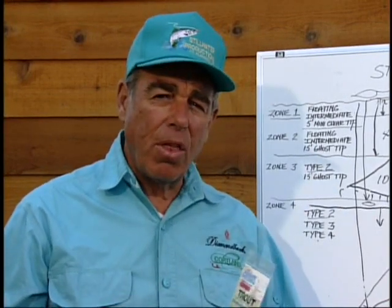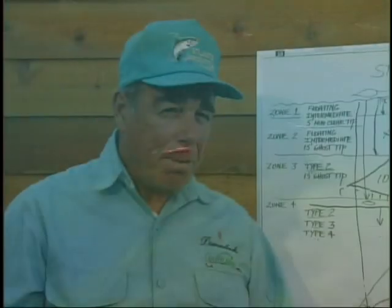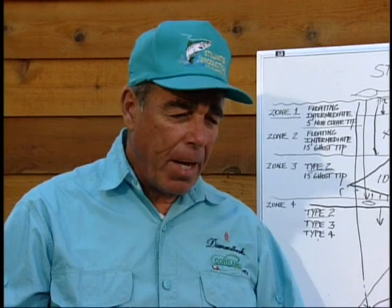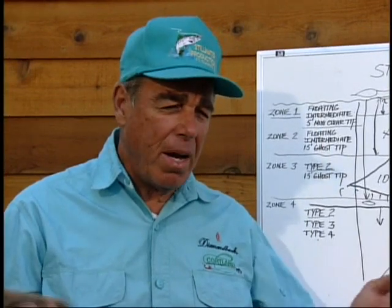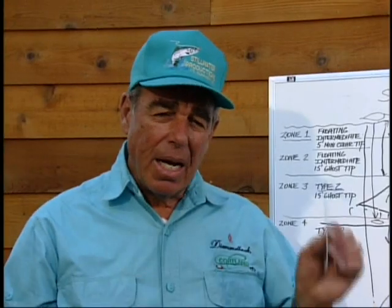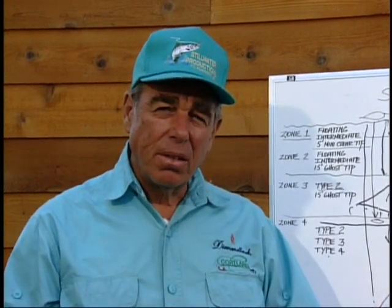What attracts fish to your fly? Movement, motion. You get that by the way the fly is tied, the retrieve you use, and — something a lot of people don't think about — the knot you use to tie it on. I used to use an improved clinch for 25, 28 years. Now I use a loop knot that allows the fly to get free movement in the water. I think that's really critical. The basic thing I'm thinking of is a system that will work no matter where I go and I don't have to change it.